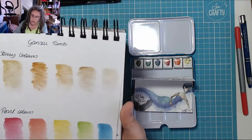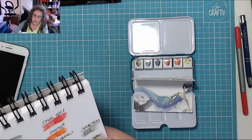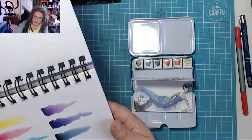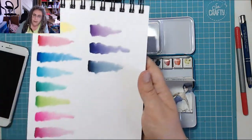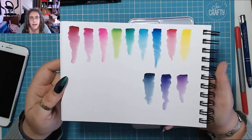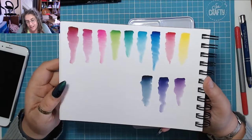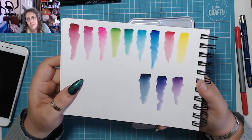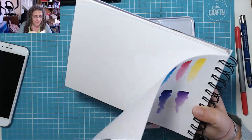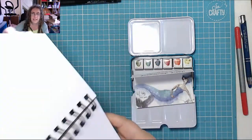I do have a mixed media pad and I will do it in here as well. So I'll do a lot of my swatches in here. That's my Gansai, that was some colour pencils, that was the last Jane Davenport one — that's the Brights. I was going to do a video on that and I recorded the entire video and then looked up to click stop recording and I hadn't actually started recording. This is a Daler-Rowney mixed media pad.